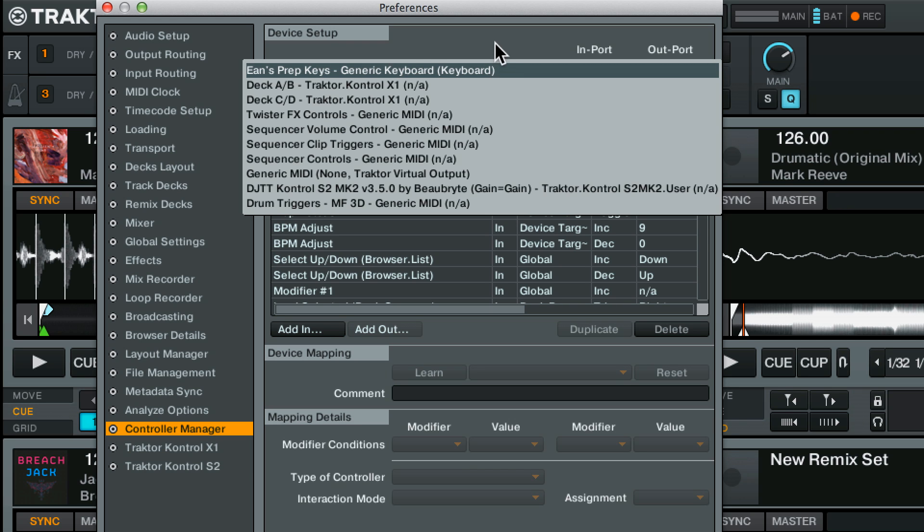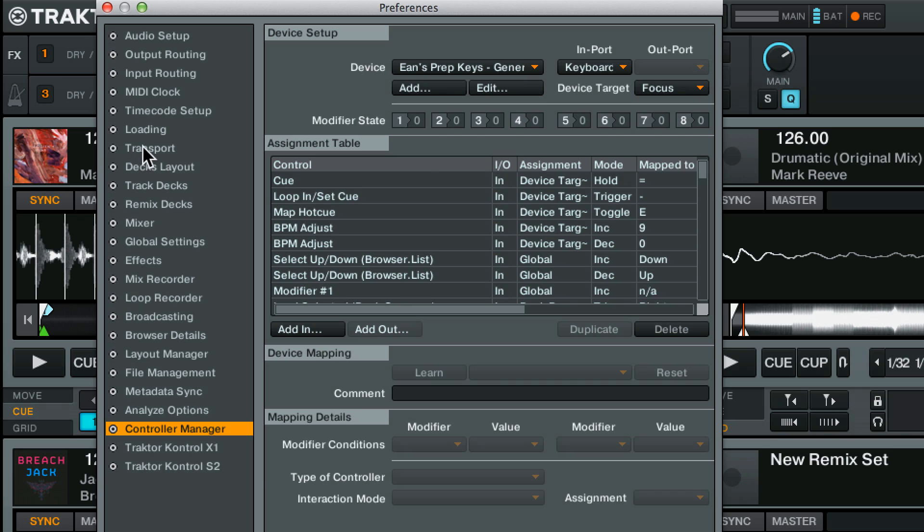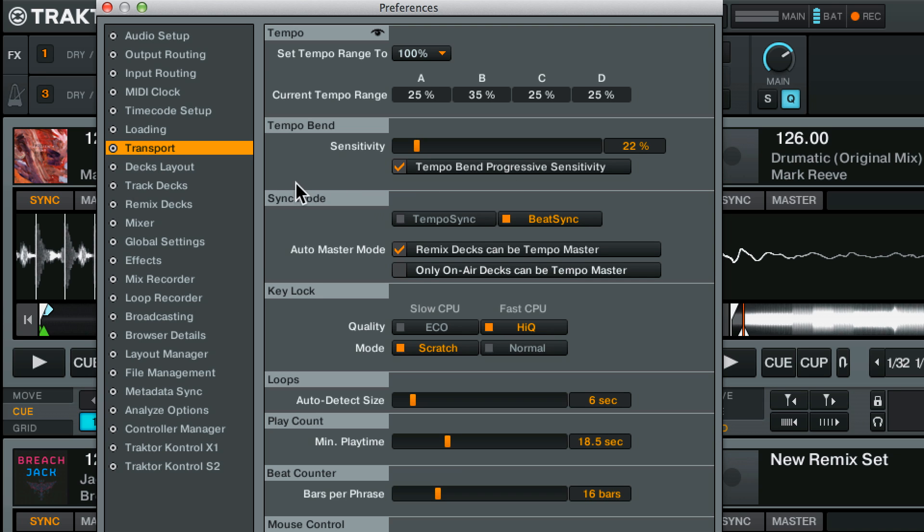If for whatever reason you have another keyboard mapping — you probably do, there's a default one in Tractor — you'll want to select that and set it to none. Ian's prep keys should be enabled, everything else should be disabled, and then you've got the magic happening. One single important setting: go into transport and set sync mode to beat sync. Sometimes it's set to tempo sync, but for the purpose of preparing these tracks we want it set to beat sync.